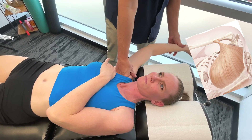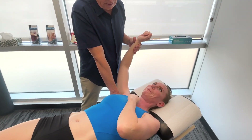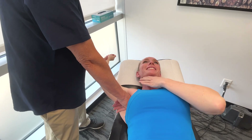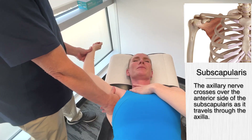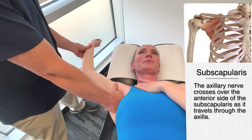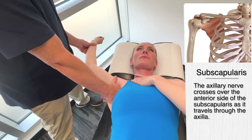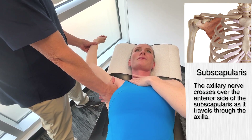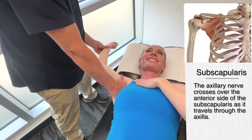I'm also going to move on to the subscapularis right there. Back and again. Some of the techniques use the thumb, but I think it's way too intense and very, very pokey. Starting to let go? That first one.